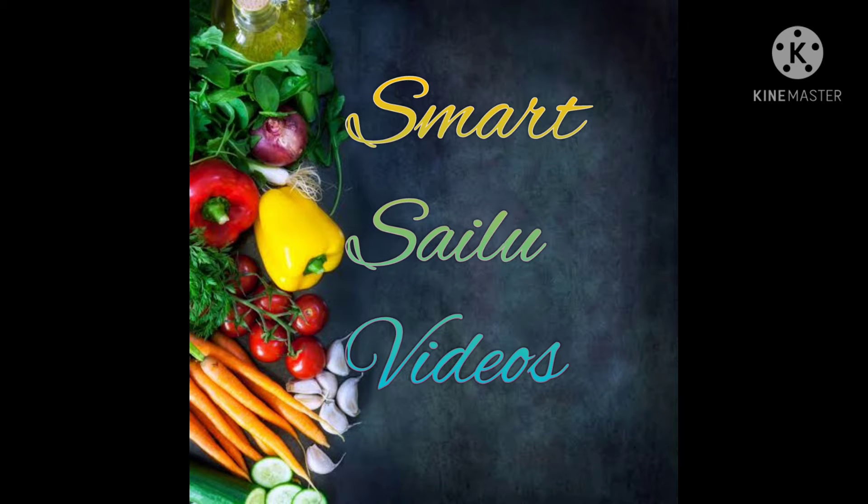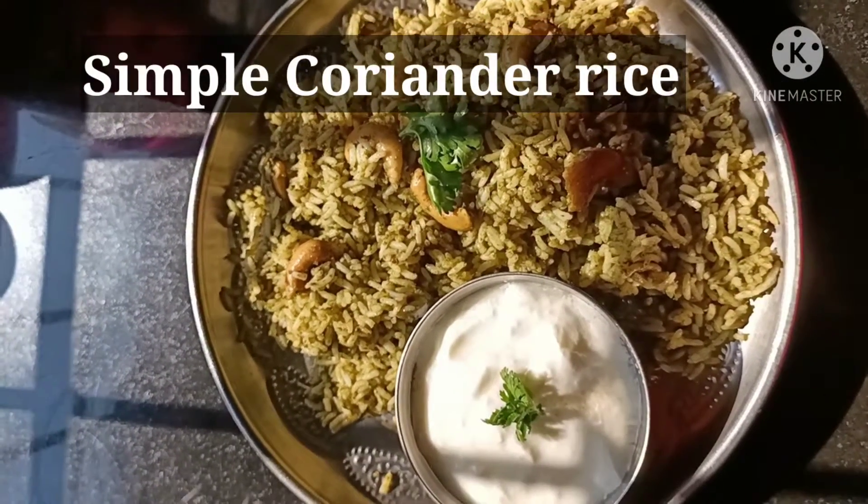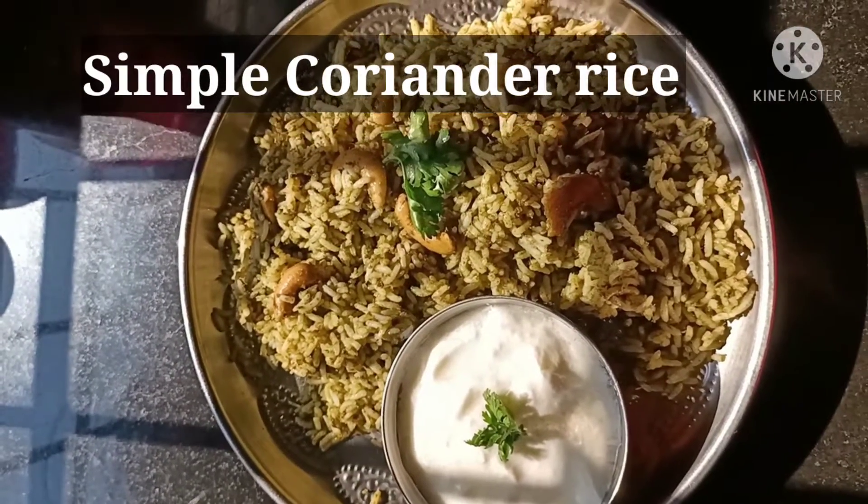Hello friends! Welcome to SmartSailu videos! I am going to make a recipe for this day — just simple rice, lunch in the box.